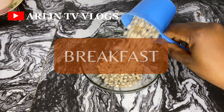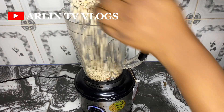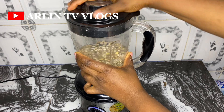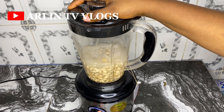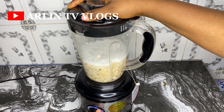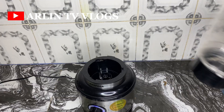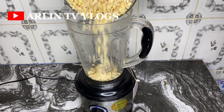For breakfast, we usually like starting off with something highly proteinous, so we are going to be having moi moi this morning. There's a new hack I use to break my beans as fast as possible — I just put it into the blender, add water, and blend it in pulses, turning it on and off, and it helps to break the beans. Once I'm done with this process, I proceed to wash my beans and it's always as fast as possible.